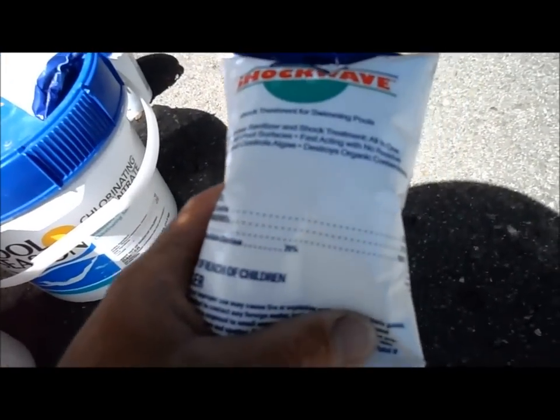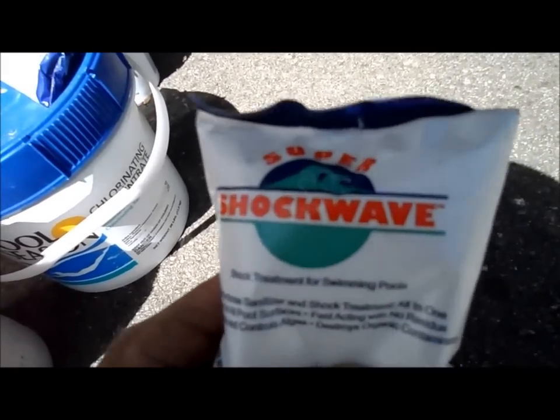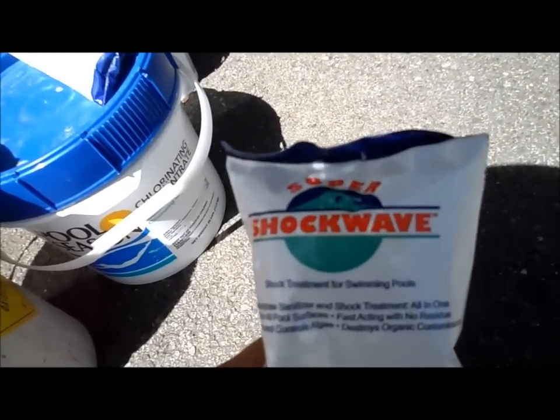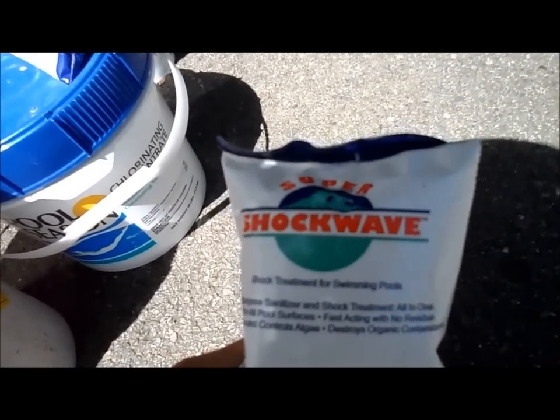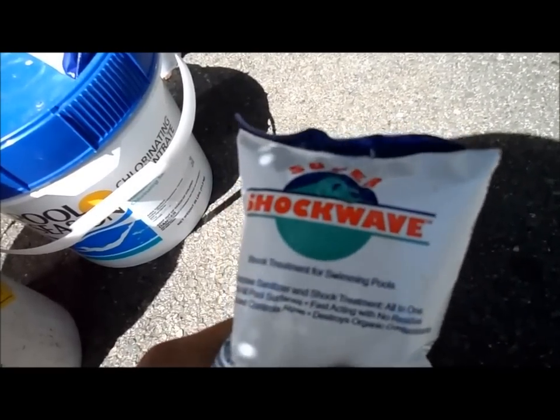This shock has a 70% chlorine level. This particular brand, Super Shock Wave, is an excellent brand. You want to put the shock in the skimmer directly. You don't really want to broadcast it in the pool because it's really powdery when it starts to dissolve and it makes your pool pretty dusty.